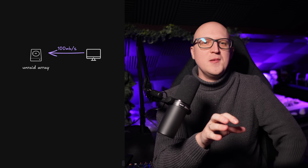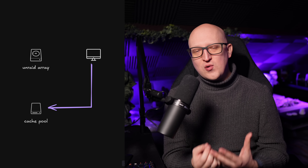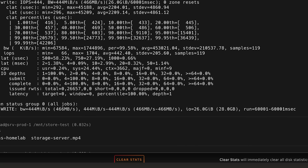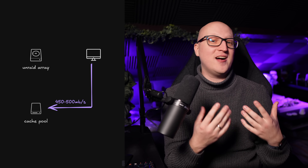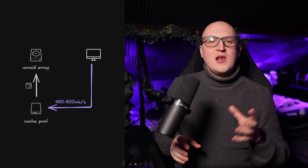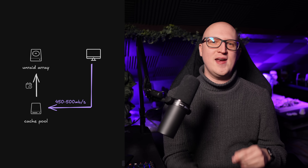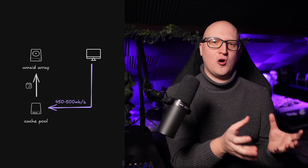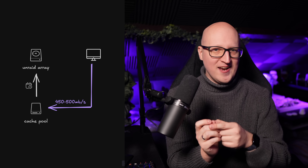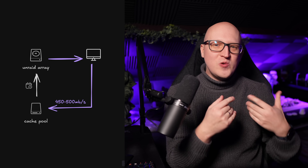If you really want to increase writing speeds in Unraid there are better ways to achieve that, for example by using a cache pool. As I explained in my previous Unraid video, I'm not writing data directly to the array. Instead I'm using a faster BTRFS cache pool on two internal 1TB SSD drives, which allows me to have a fast write speed of about 460 to 500 MB per second — definitely in the range where a 10 gigabit network card starts to make sense. At midnight a scheduled job writes the data from the SSDs back to the larger Unraid array.